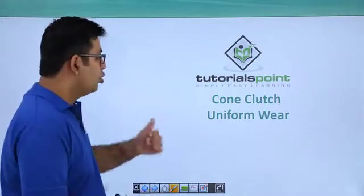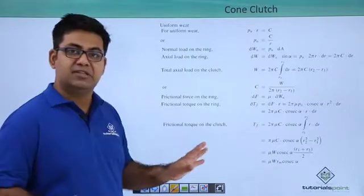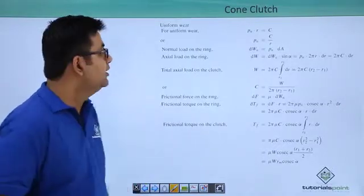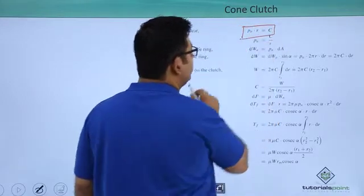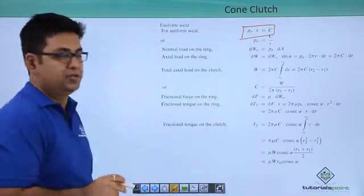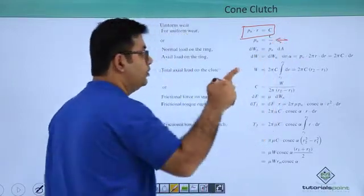Now let's talk about cone clutch with uniform wear. The diagram remains the same, the mathematics changes. For the uniform wear condition, the relation is Pn into R equals constant, which means your normal pressure is inversely proportional to the radius.